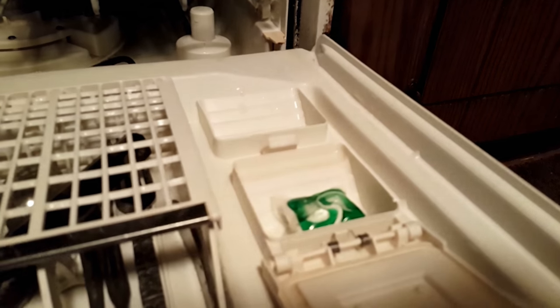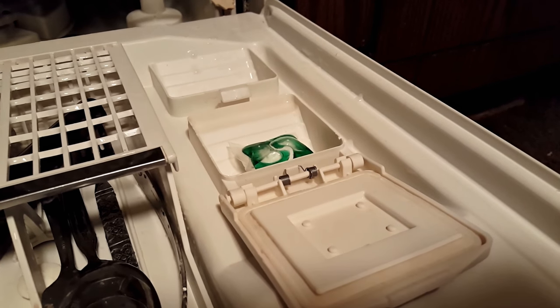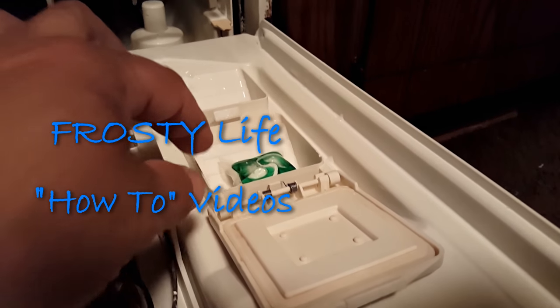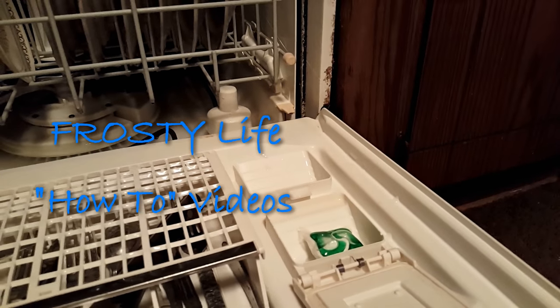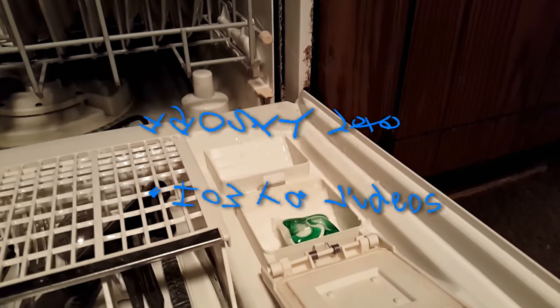You are watching this video because your soap pod doesn't work correctly in your dishwasher. Your dishwasher is not releasing the lid on the soap door, so your soap pod is either falling in prematurely or it's unable to come into your dishwasher at all.